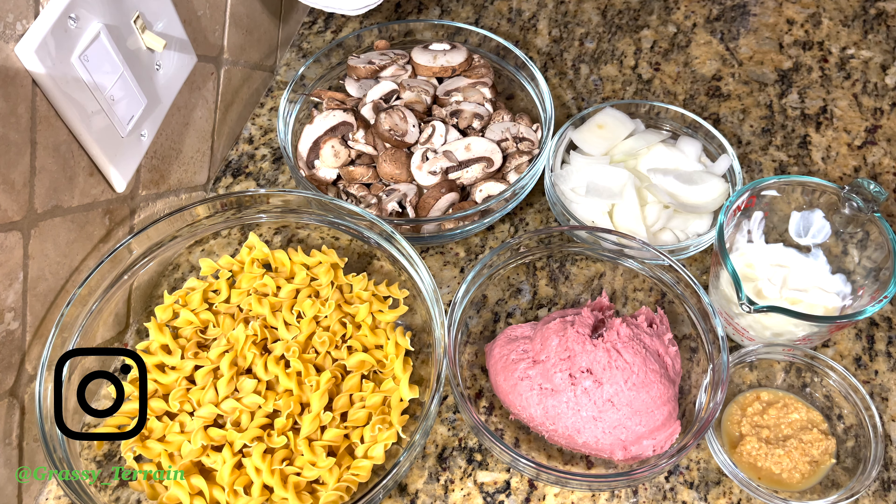Hello there! Today we are making turkey stroganoff. This is a quick and easy meal that you can make.